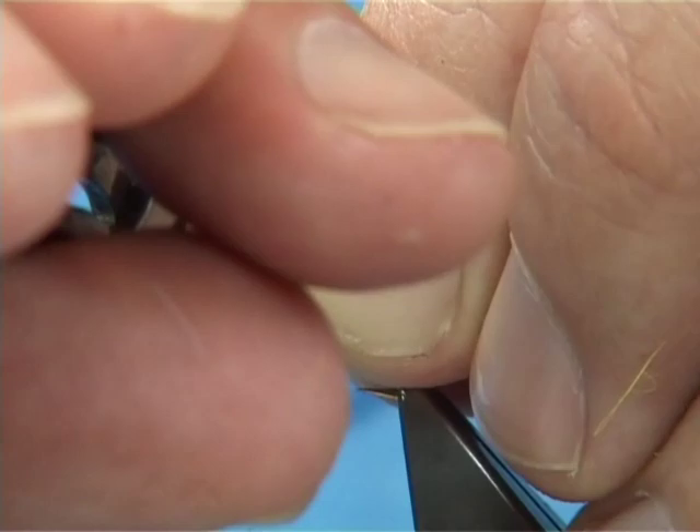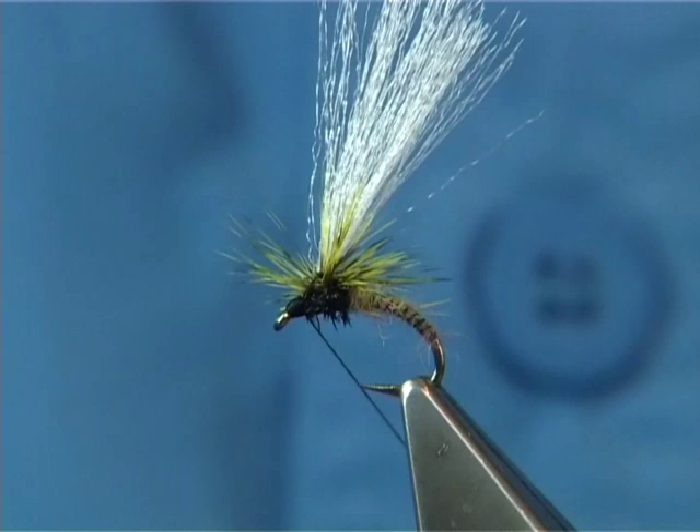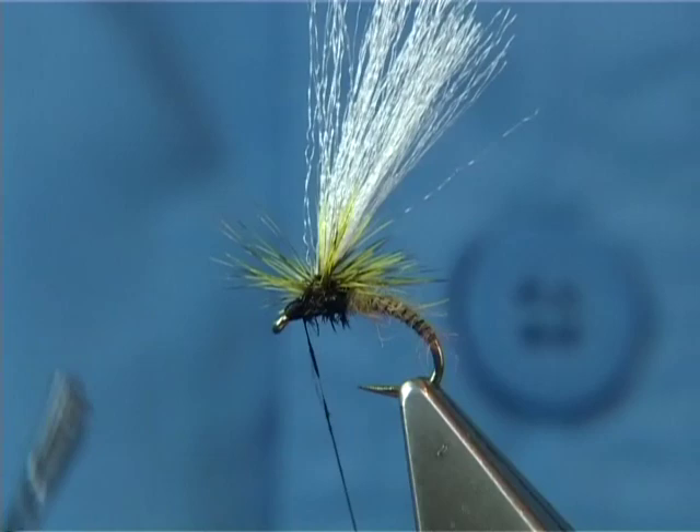I actually like doing it that way. It's a bit of a mess just now — you can wipe this off. To varnish, all you have to do is touch the varnish onto the thread. Bring anything in the road out of the road and just take it away.